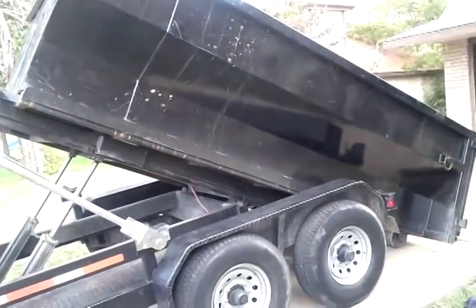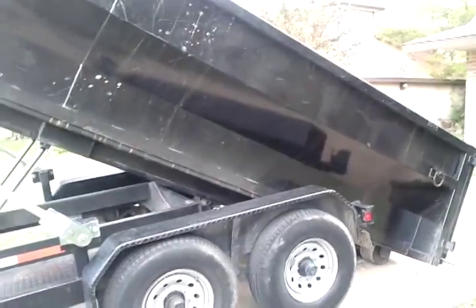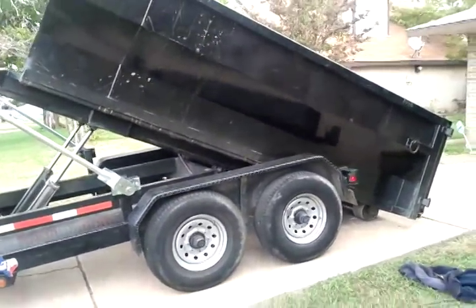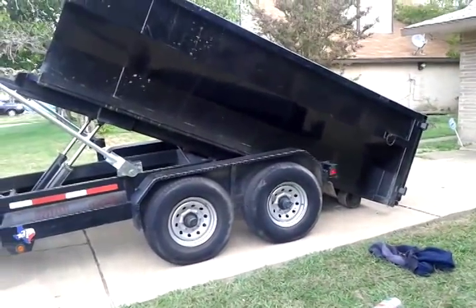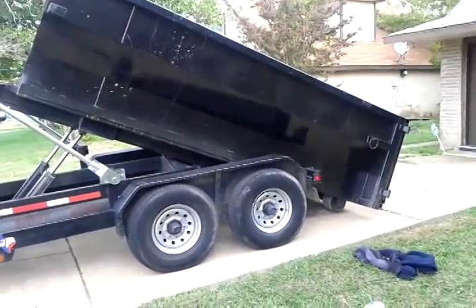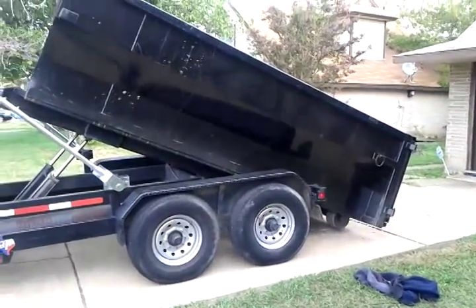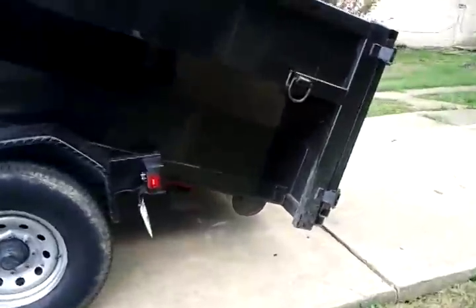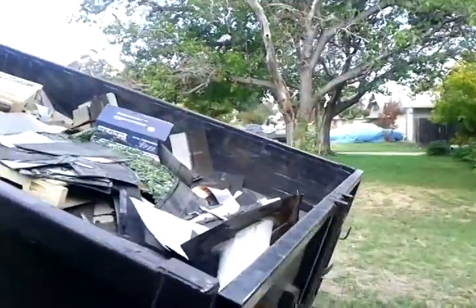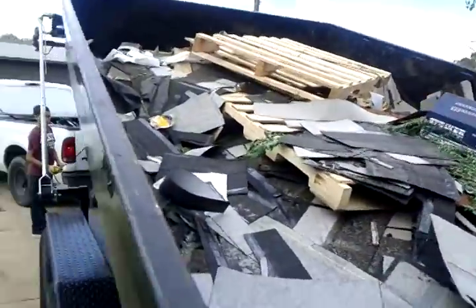So if you got a small remodel, if you're fixing a room in your house or you have a garage clean-up, this is perfect for you. We bring it to your house, you keep it here for three to five days, it's two hundred and fifty dollars. And you can see it's going up really easy now — it's coming off the ground. It's a dumpster roll-off container made of pure steel.